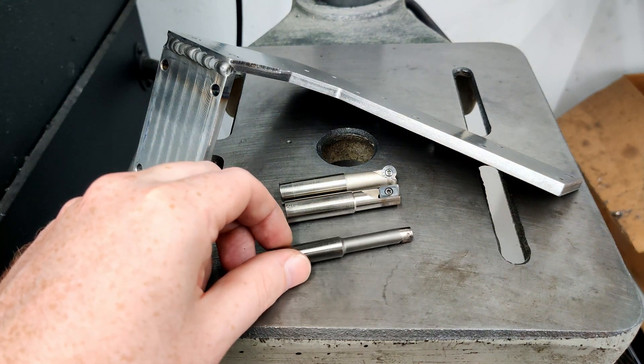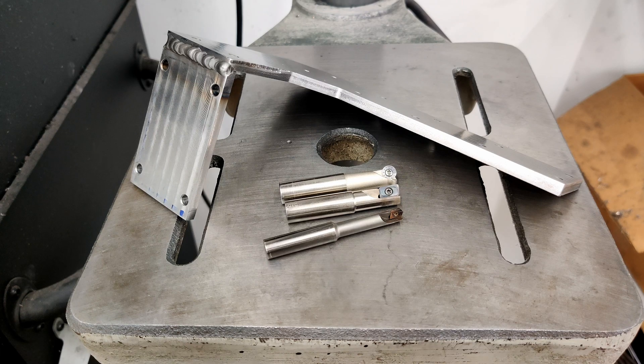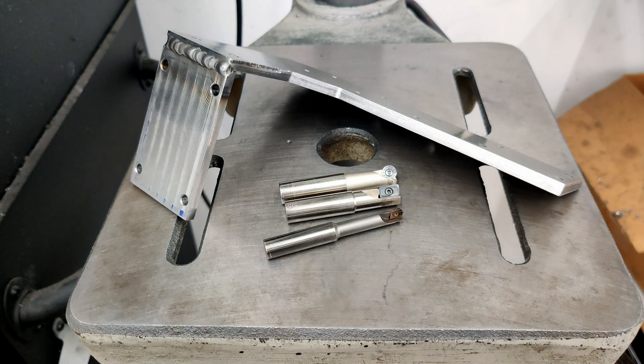Dedicated carbide end mills are probably going to be a lot sharper, so they'll have a much better time going into deeper material and producing less vibration. Carbide insert tools will probably last considerably longer, but if I can find cheaper carbide end mills to use as high feed cutters, it'll probably work out fine.